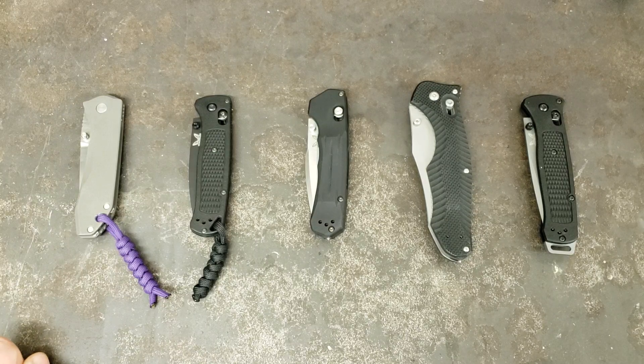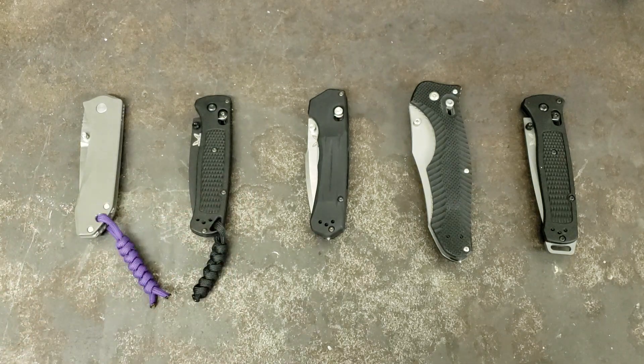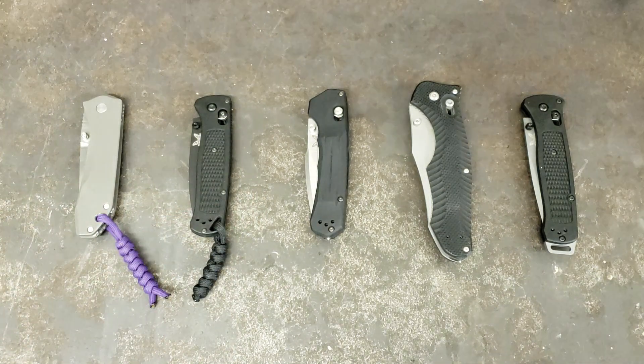Hey y'all, this is Sergeant Dan with Palmetto Edge, and here I am with round three of my Benchmade competition to figure out which one was my favorite.